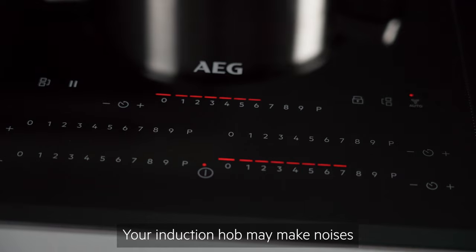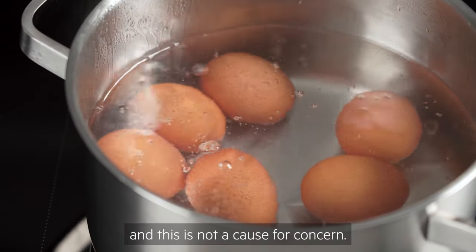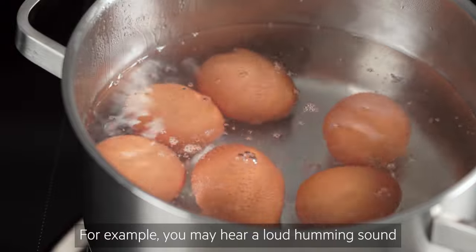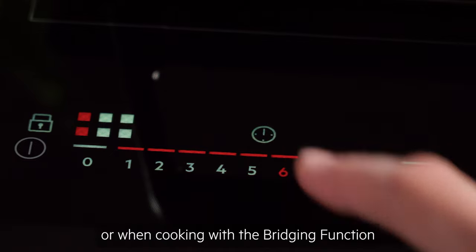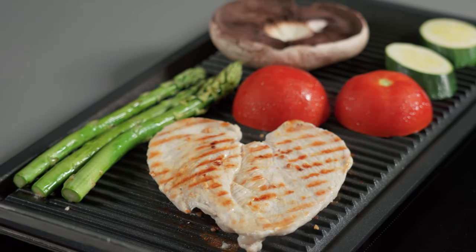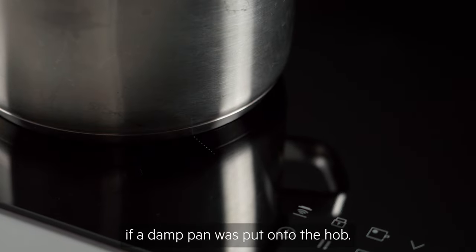Your induction hob may make noises during normal operation, and this is not a cause for concern. For example, you may hear a loud humming sound when using the power boost setting, or when cooking with the bridging function on a large area. Or you may hear a spitting sound if a damp pan was put onto the hob.